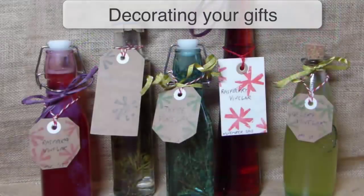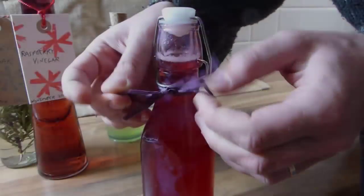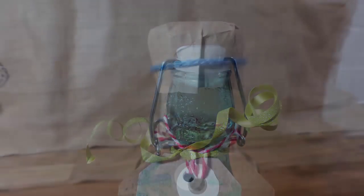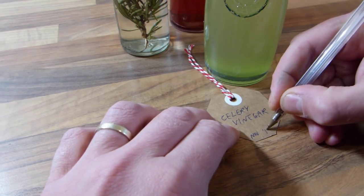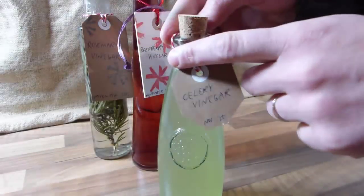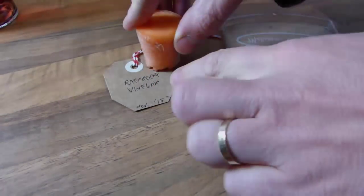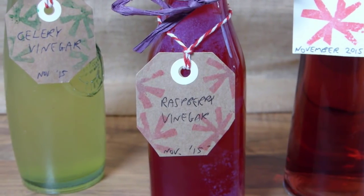Homemade vinegars can be made to look exceptionally beautiful with just a few choice accessories. Add a really professional finish by tying coloured raffia, ribbon or string to the neck of a bottle. You could also attach your own homemade labels — this one has the name of the vinegar and the date it was made written onto it. Why not use stamps to add further interest to your tags or labels? Here we're using a homemade vegetable stamp to imprint beautiful snowflake shapes.